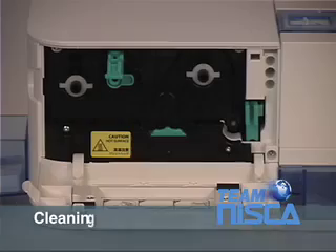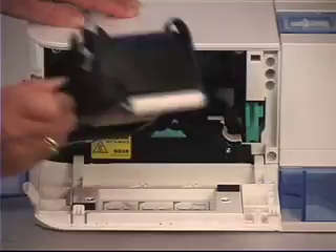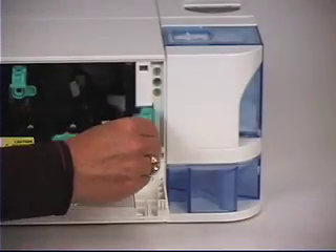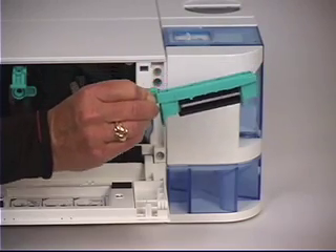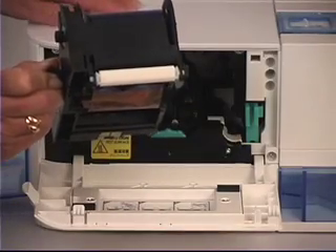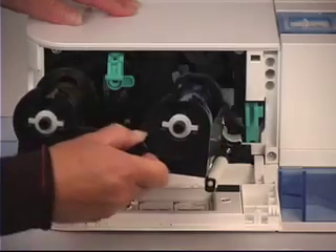Cleaning. The PRC101 is self-cleaning. The white roller on the ribbon cassette is an adhesive cleaning roller. A second cleaning roller cleans the white adhesive roller on the cassette. Together, these cleaning rollers ensure that debris or dust will not affect your prints. The roller does not need to be replaced during the entire life of the printer. Just wipe it with a damp, lint-free cloth and place it back into the printer.